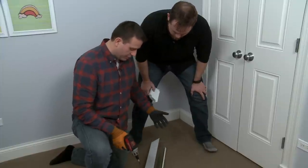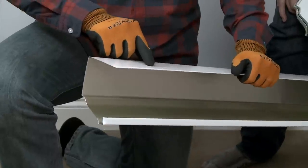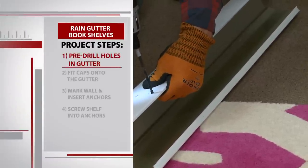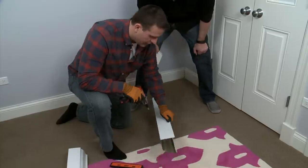It doesn't have to be in any particular place, but I would like to put the hole right about here, about an inch and a half down from the top of the gutter. You see I'm starting out really slow until the drill bit catches the aluminum, and now I can go a little bit faster. Now we have a nice clean hole.